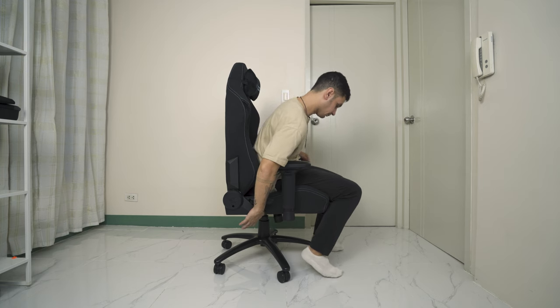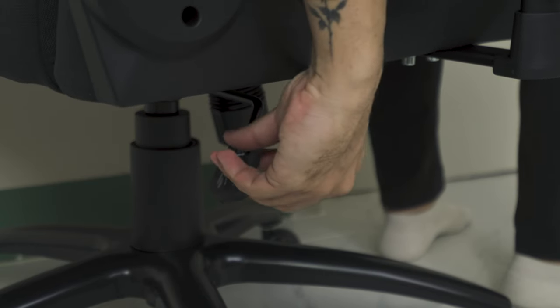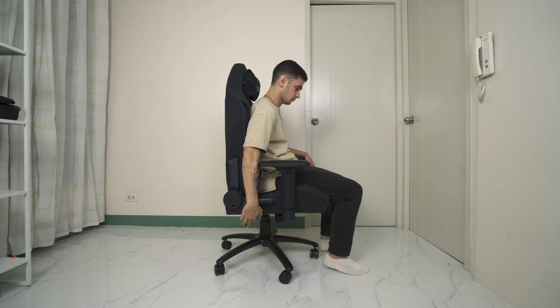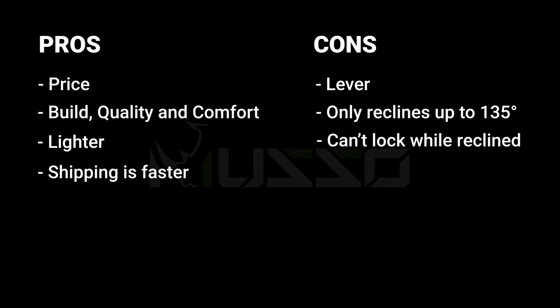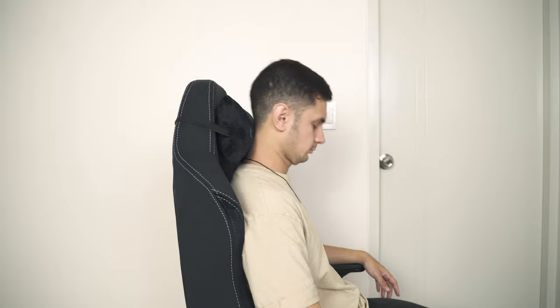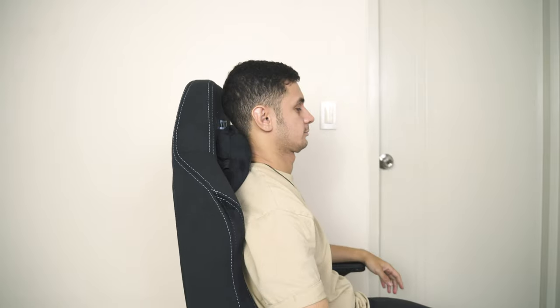As for the cons, if I had to be nitpicky, the lever is in kind of an awkward position and it's a bit hard to reach at times, especially when trying to lift it up. I would prefer if they moved it a little bit more forward or made the handle face the other way around. Another thing that took me a couple of minutes to figure out was that when I tried to descend the chair, I had to push against the back of the chair a bit for it to go down. It also reclines only up to 135 degrees compared to the 165 degrees of the Secret Lab. Another feature it lacks is that you can't lock the chair when leaning back — it only locks in its default position. Lastly, the neck pillow isn't magnetic; I never really like neck pillows with straps because they never really get into a comfortable position, so I always just remove it or use it without attaching it.